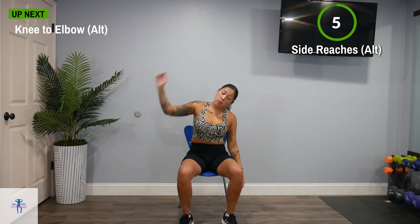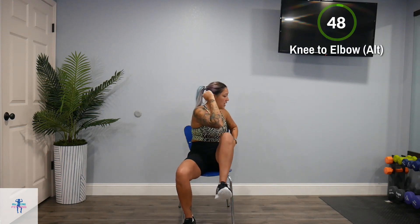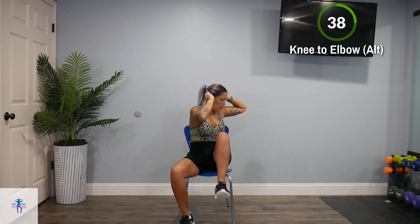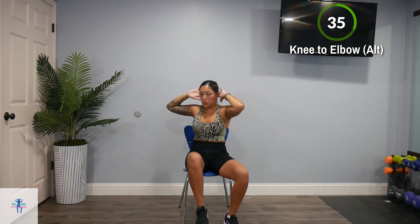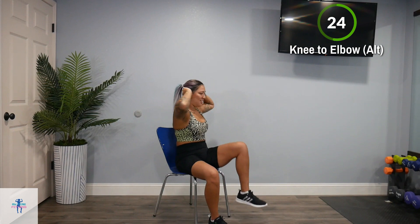Next up, we're going to do a knee to elbow — we are going to alternate. We're just going to bring one elbow to one knee and alternate. Put your arms up — elbow to knee, elbow to knee — nice squeeze here. Keep that core nice and tight.